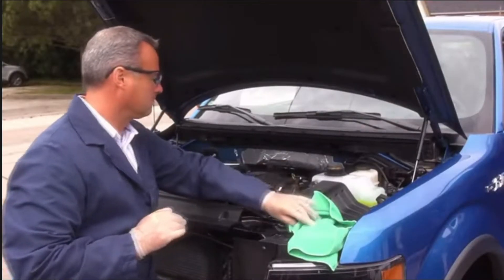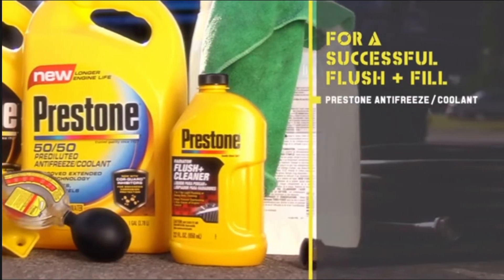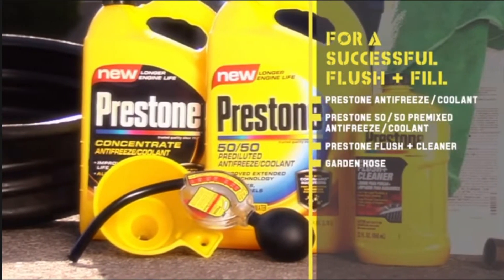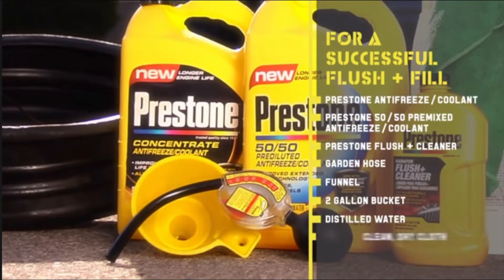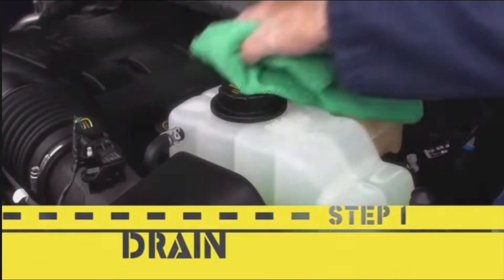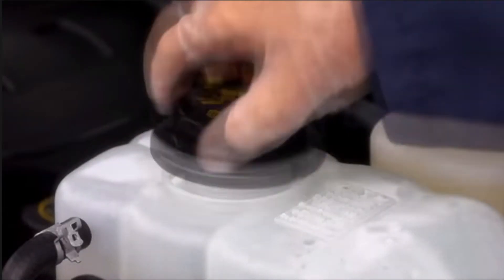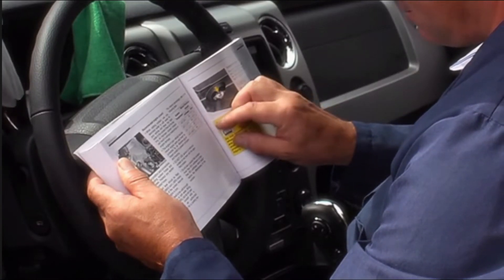To flush and fill your cooling system you will need Prestone antifreeze coolant, Prestone 50/50 pre-mixed antifreeze coolant, Prestone flush plus cleaner, a garden hose, funnel, 2-gallon bucket, distilled water, and a clean dry cloth or rag. Next, locate and carefully remove the cooling system fill cap — it may be located on the radiator, engine, pressure tank, or one of the hoses. Consult the manufacturer directions for further information if necessary.